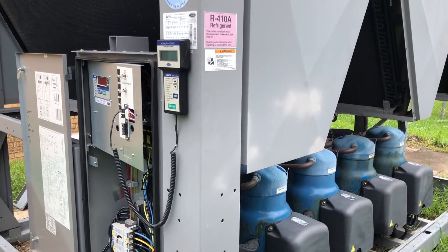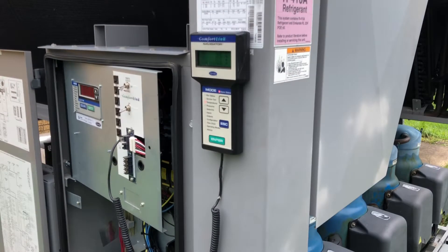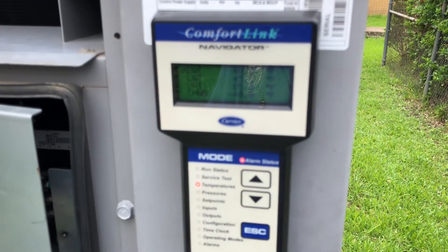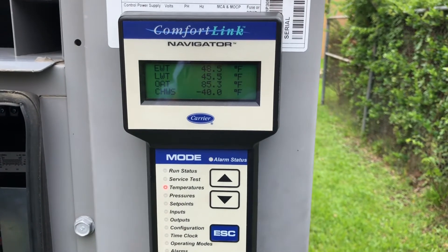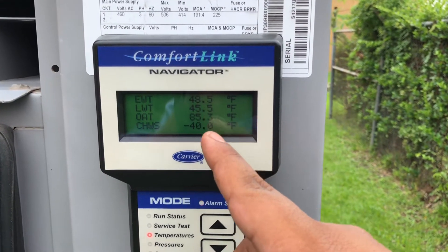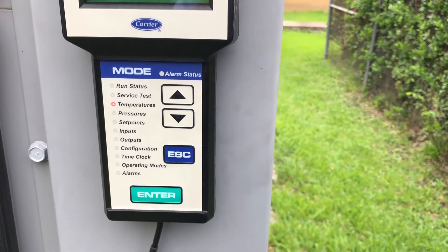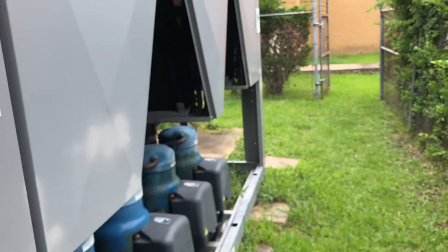Right now I'm actually running the chiller and have a pretty good temperature — it's not that bad compared to what I had at first. I have 45-degree water going in now, versus the 58 that I had before.